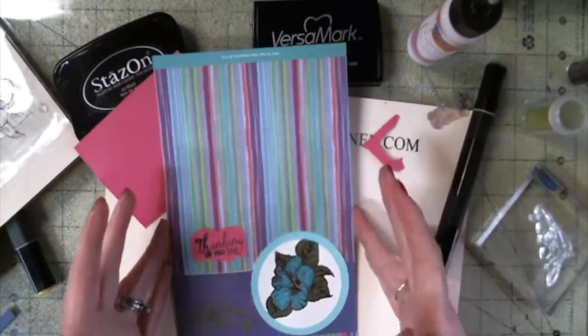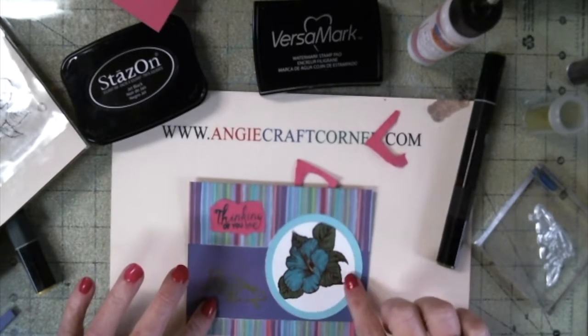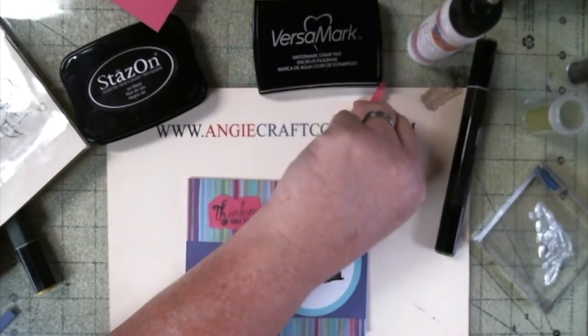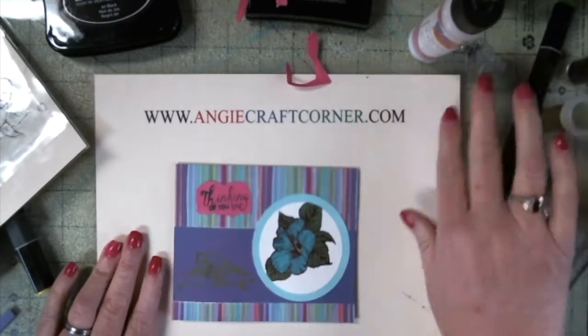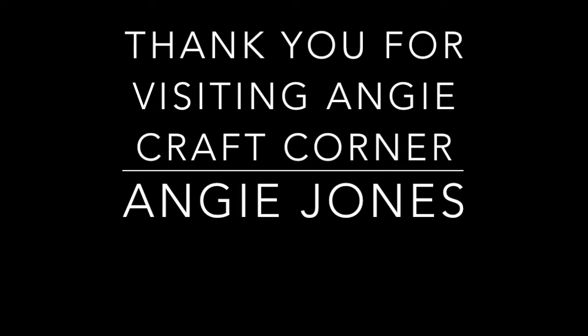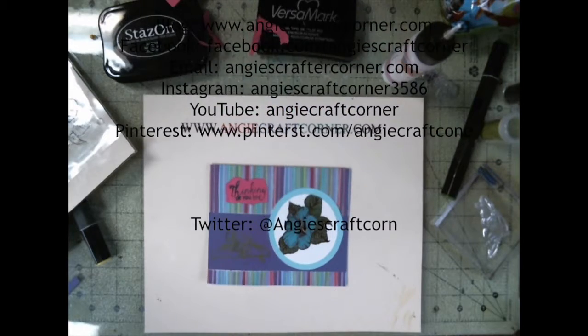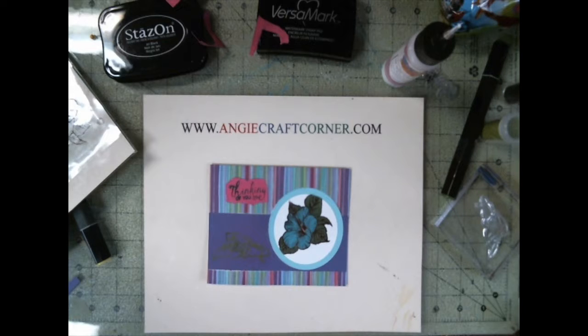And there we have it — an easy peasy embossed card with the flower embossed in the color. I hope y'all like this video. Give us a thumbs up if you like this video, subscribe to the channel, and I will see y'all next time. Y'all have a blessed day and I'll catch you later. Bye!